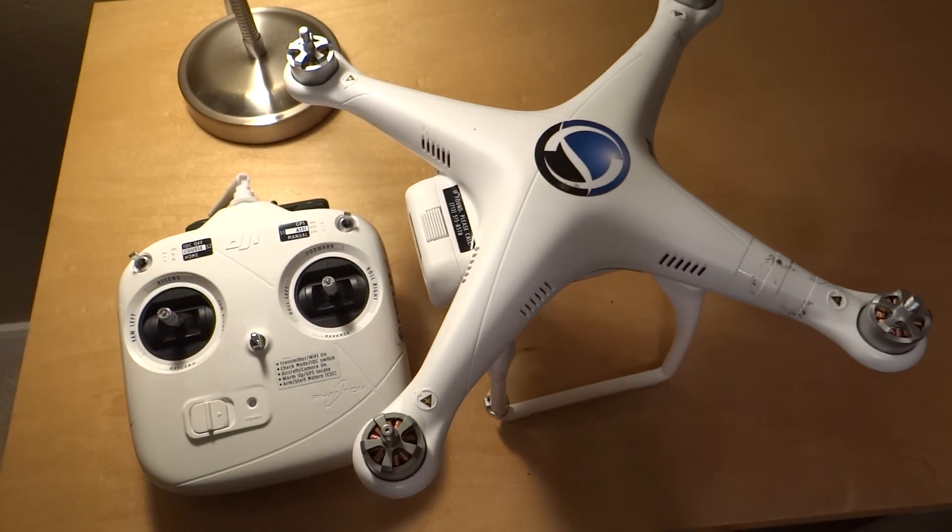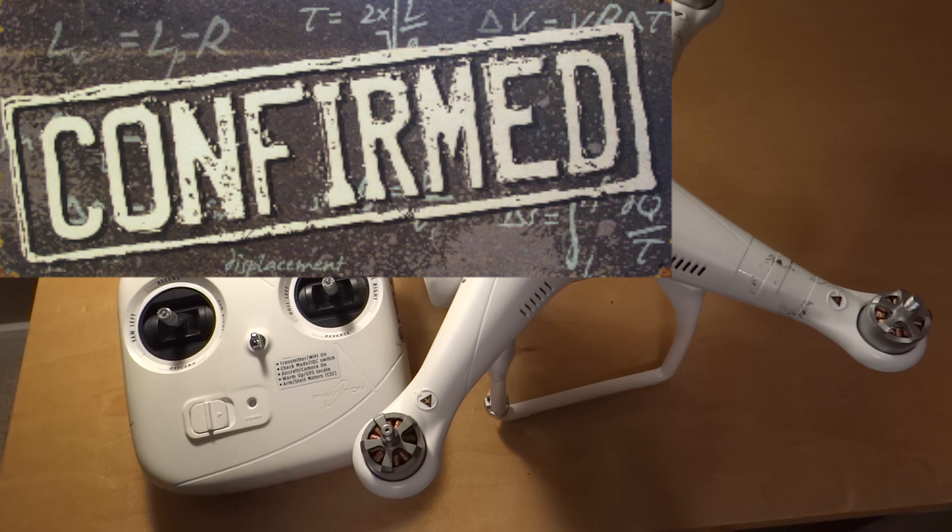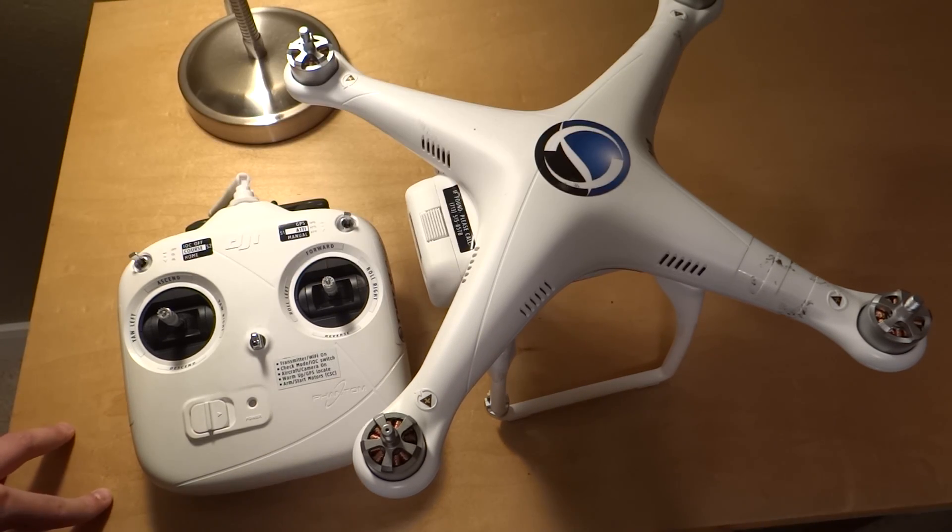So this myth is confirmed — you can shut off the motors mid-flight. And at the risk of my Phantom, yes, it will cut off the motors. I was actually really surprised by that.